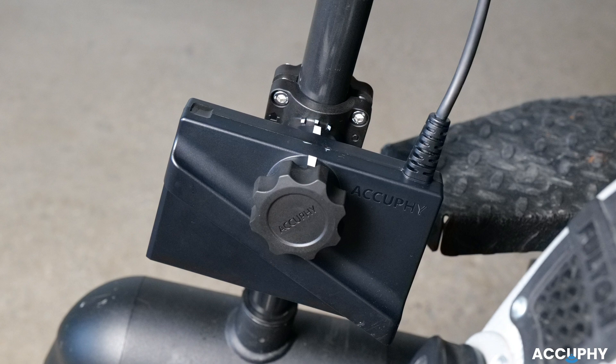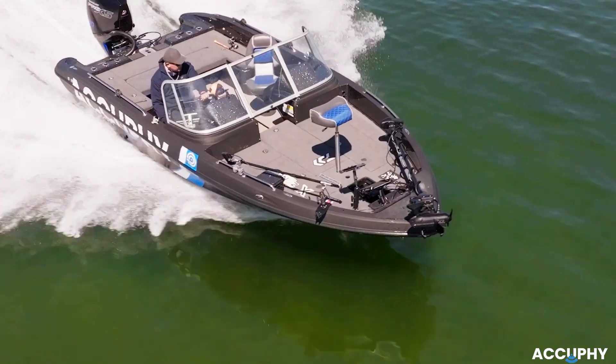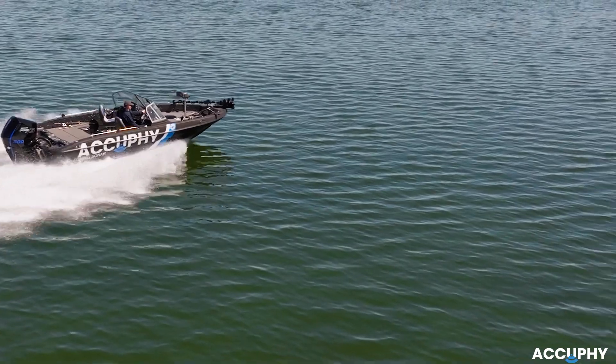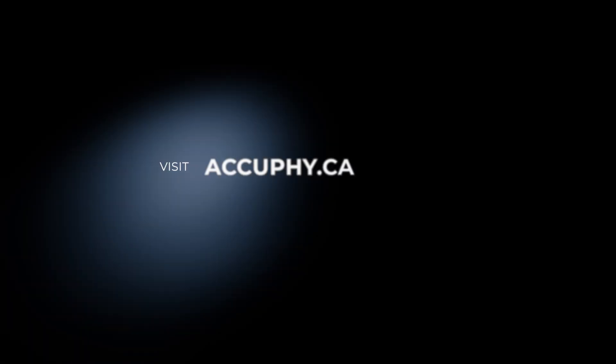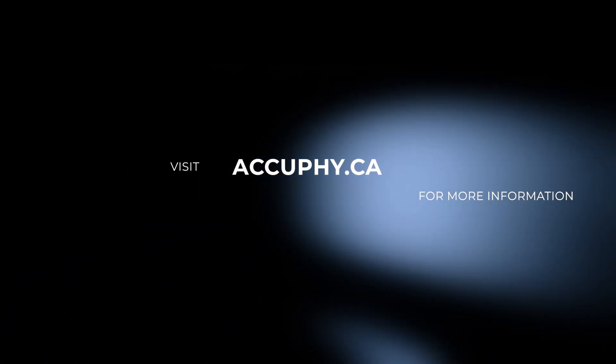Once everything is secure, you're ready to start exploring with Ping Live. Thanks for choosing AccuFi. For more installation tips, tutorials, and updates, visit accufi.ca or scan the QR code included with your system.